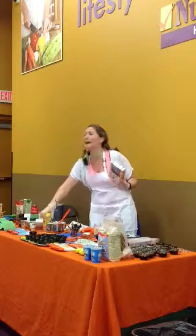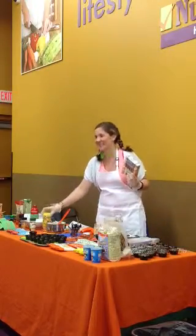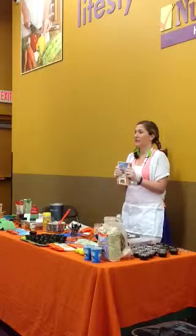Does it smell like beef? Yes. We've got confirmation. It smells like beef, but it tastes good. So, are there ways that you guys like to make pasta healthy?